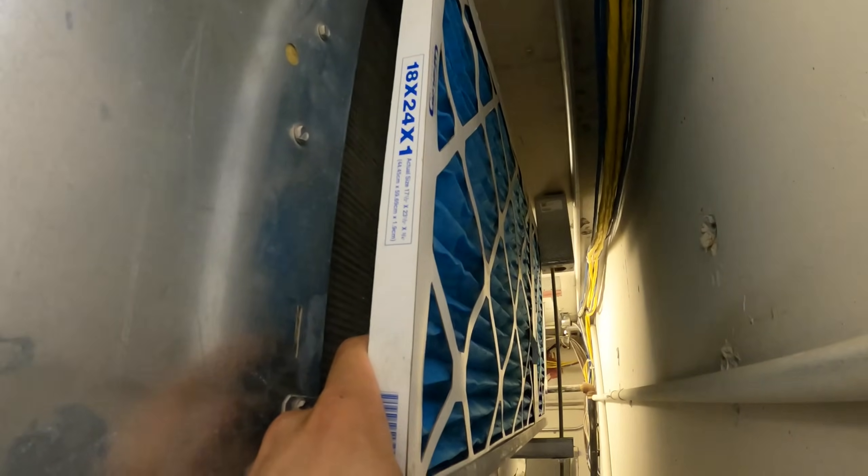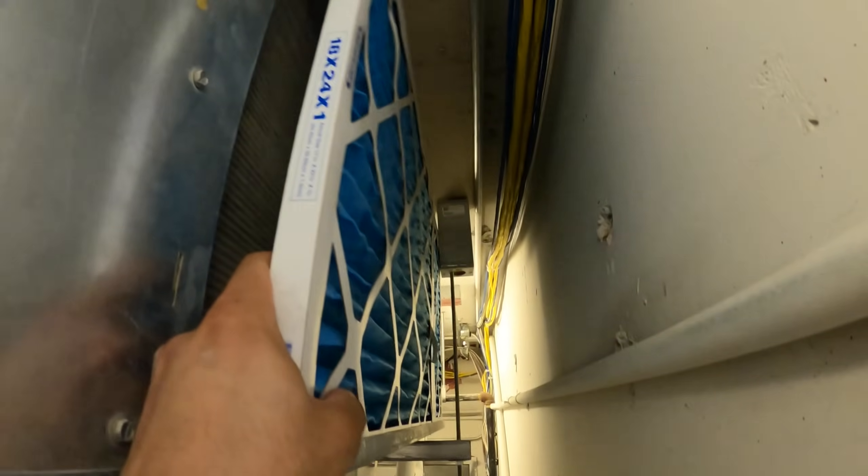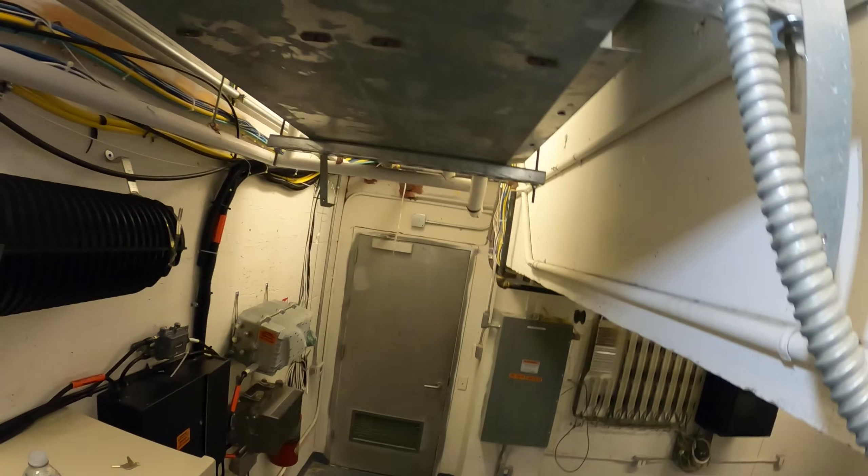We also replaced the air filter, but now that I'm looking at it, it's supposed to be two inches, not one. Look at the difference — this is 18 by 24 by one, and this is actually a two-inch filter rack. This is not even the right filter; they just had anything in there. This is clearly the wrong filter. But it'll be better than nothing — they need the right filter here. It's better than the dirty one.